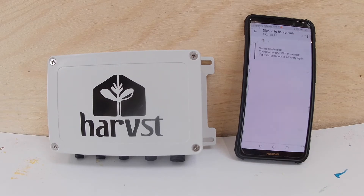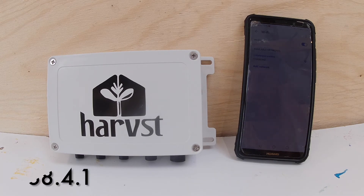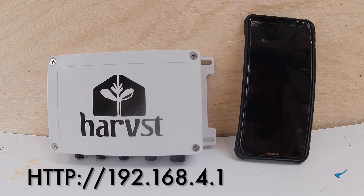Wait a few seconds and you'll hear that little celebration beep. It then restarts the beeping and does a double beep to tell you it's connected to the Wi-Fi network. If you're not automatically redirected when you connect to Harvest Wi-Fi, then log on to 192.168.4.1 in a web browser.